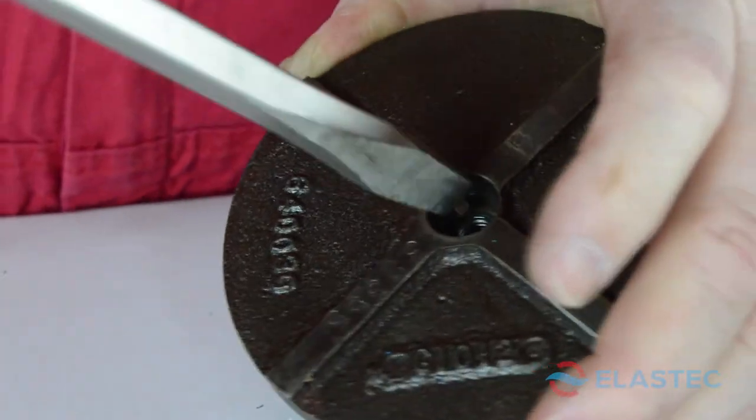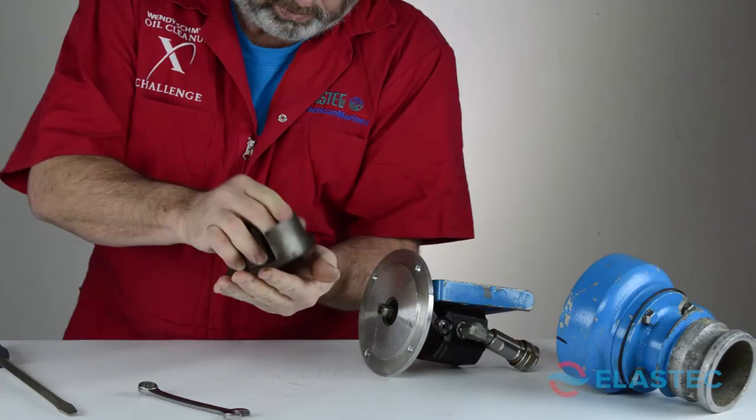Inspect the impeller and shaft key for damage, and ensure all parts are clean. Then set aside.